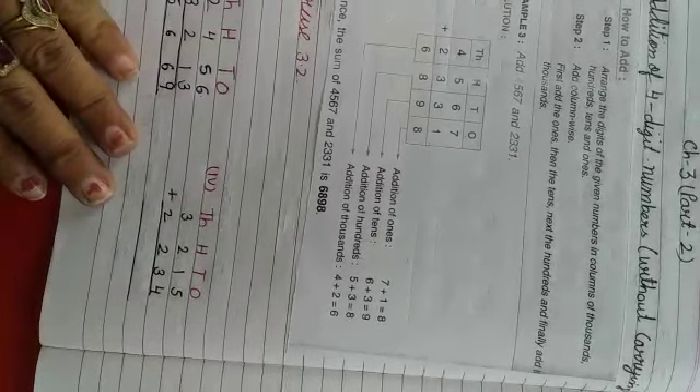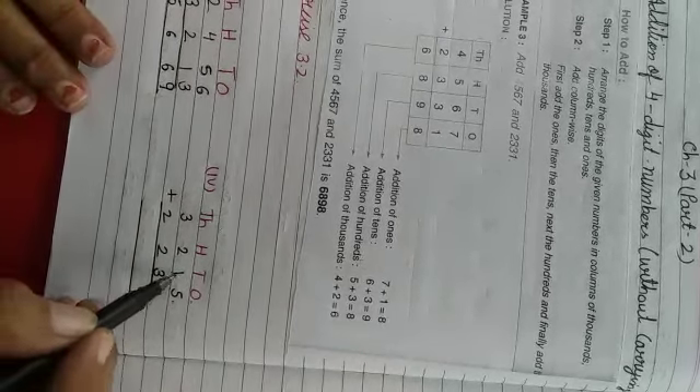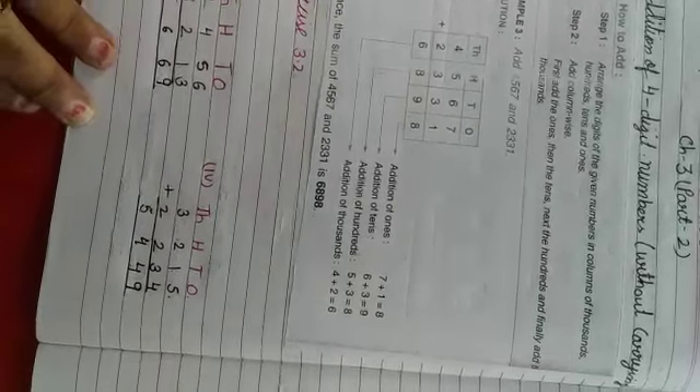Isi tariqe se, is question ka sum number 4. Ones ki place pe 5 aur 4 diya hai, toh plus karenghe, aega 9. Tens ki digit pe 1 aur 3, toh hota hai 4. Hundreds ki digit pe 2 plus 2 karenghe, toh 4. Thousands ki digit pe 3 aur 2 diya hai, toh isko plus karne pe 5. Toh yeh hamaara ho jaega 5,449.